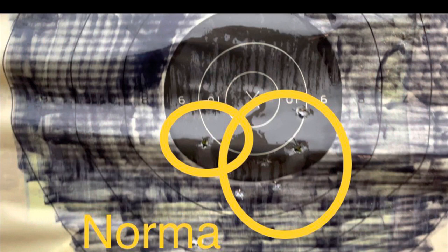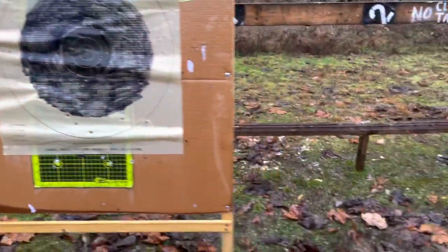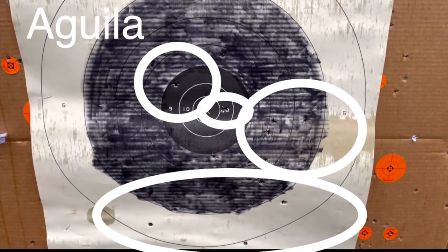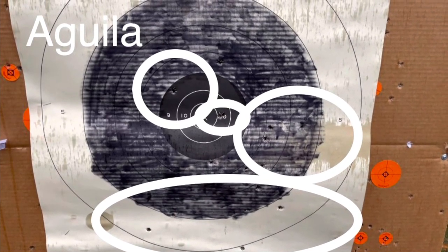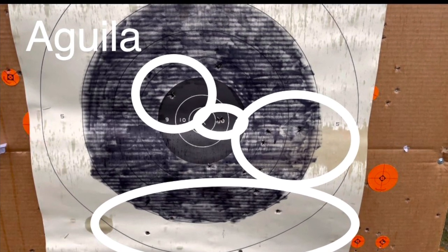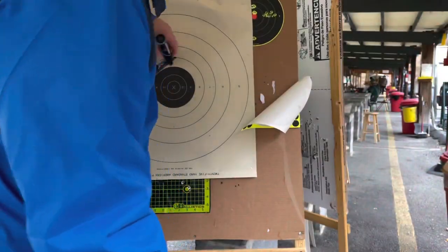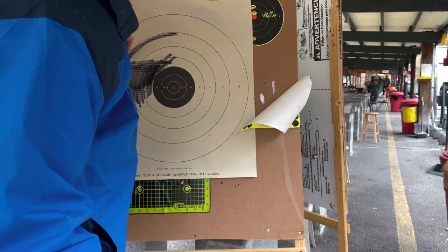Examining the targets, a few of the Norma rounds hit pretty close to the bullseye, but in general most shots were consistent from an individual accuracy standpoint. Corrections in my shooting have explained the wild misses. The targets I used are 25-meter pistol targets — I took a marker and darkened in the outer three rings for better visibility at that distance.